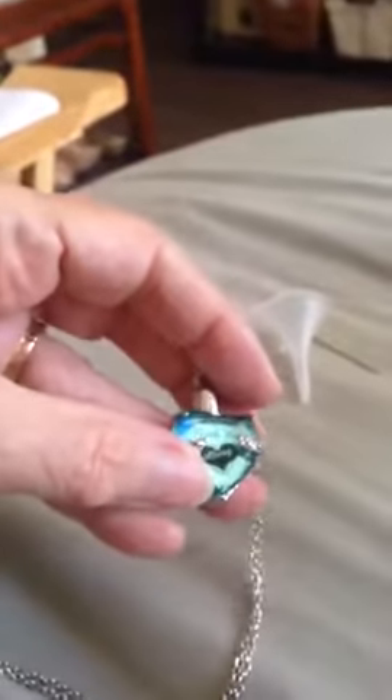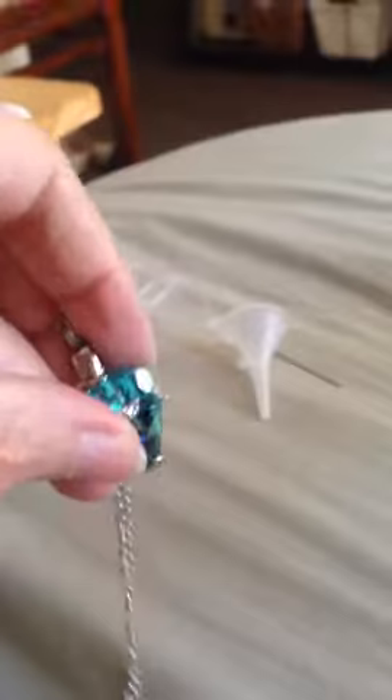The design is actually printed on the back of the glass, not on top of it, so it's not going to rub off or wear off. It's a really beautiful necklace.